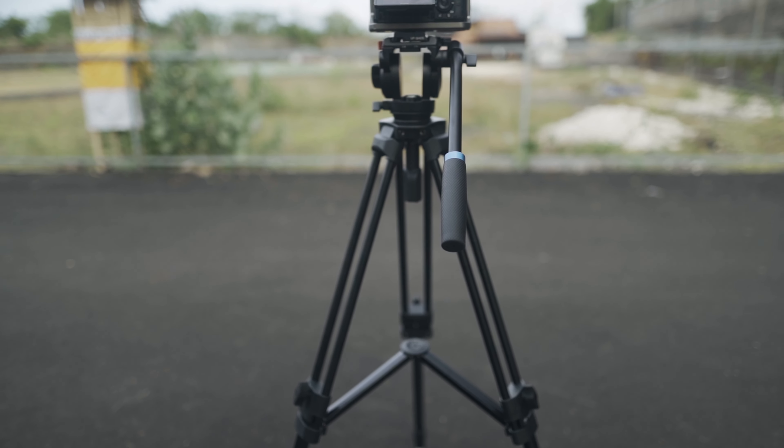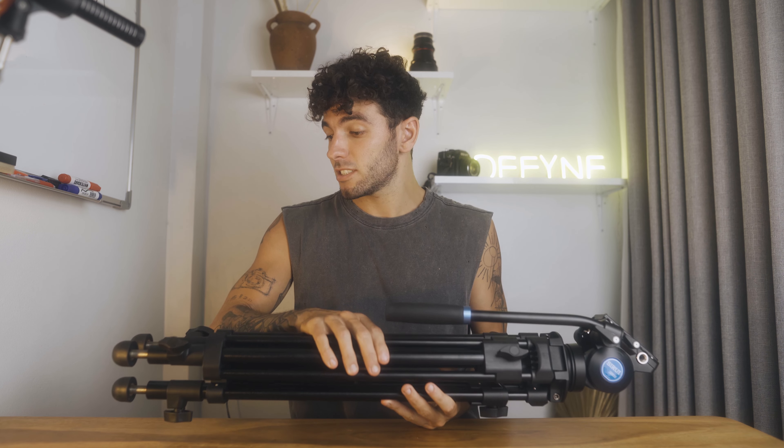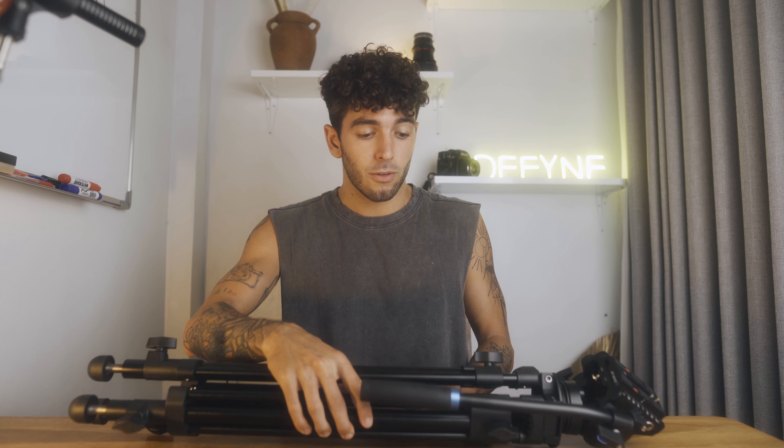Welcome back to a new video guys. My name is Luca, I'm a filmmaker and photographer based in Bali, Indonesia. Today we're here to review this new tripod from Ciro — the SH-05 model. It was sent to me maybe a week and a half, two weeks ago, and I've been waiting for the right timing to make this video. It's a very solid video tripod for many reasons, so let's get into it.